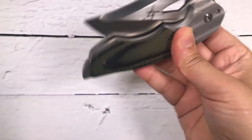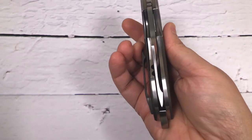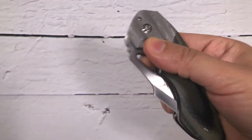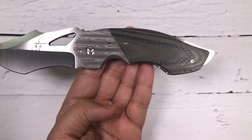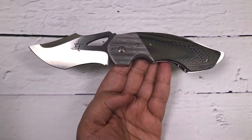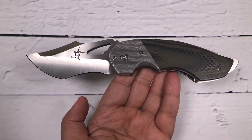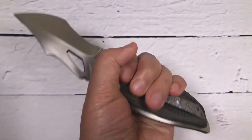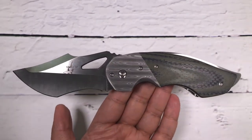Let's close the blade — amazing hydraulic close, look at that, dead center. Let me give you guys a full shot of this knife — very aggressive, very beautiful. This is Greg Lightfoot's Predator X model.